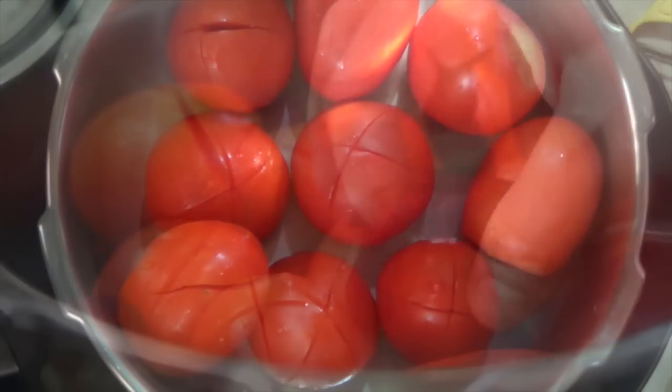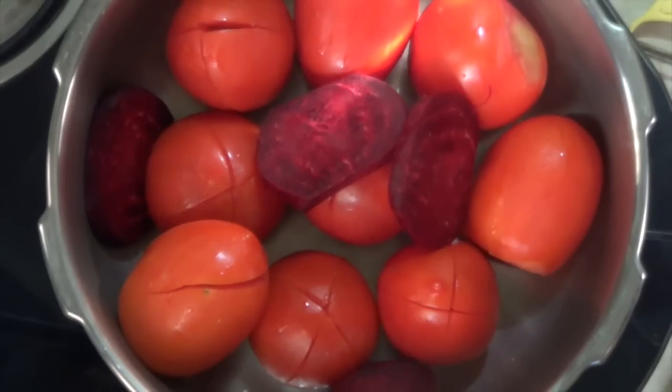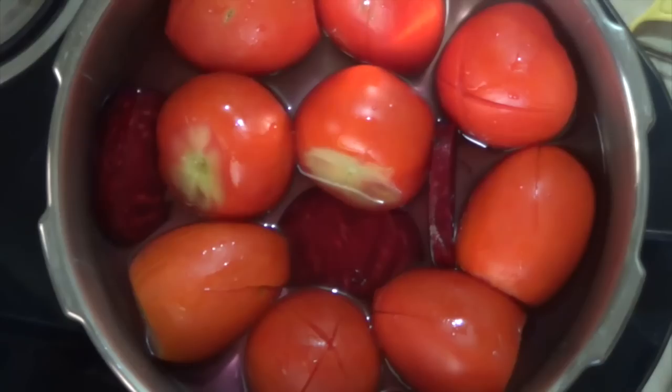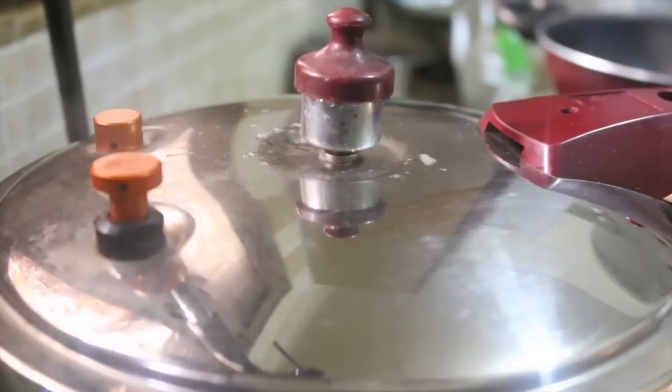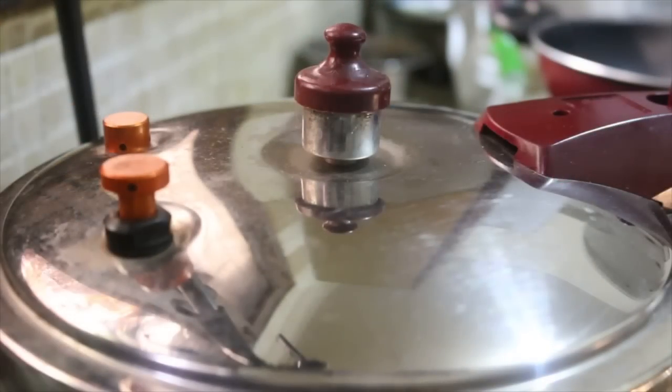We're going to pressure cook the tomatoes with some beetroot and some water. Just make sure you don't add a lot of water or else the flavor will be diluted. We need to give the tomatoes one whistle and then let the pressure cooker depressurize naturally.